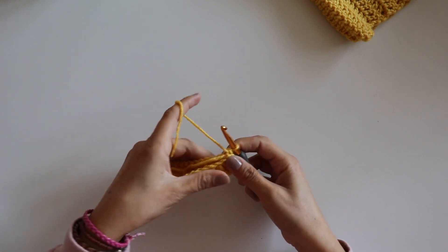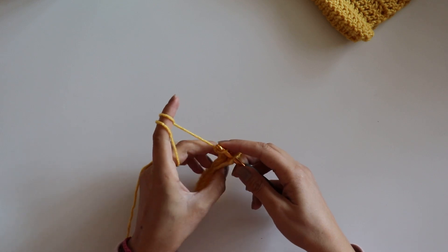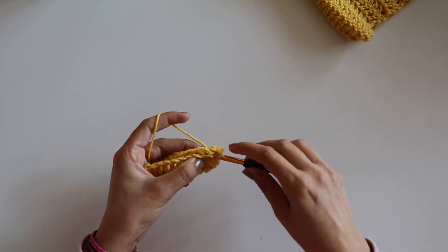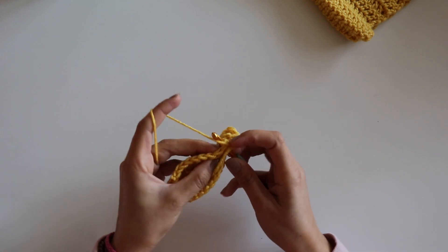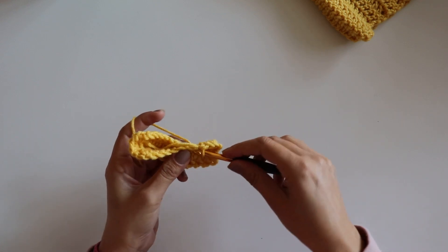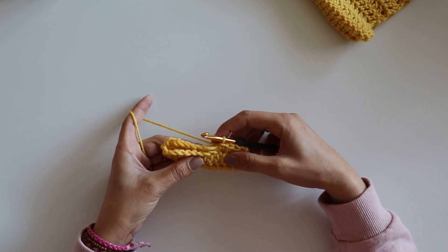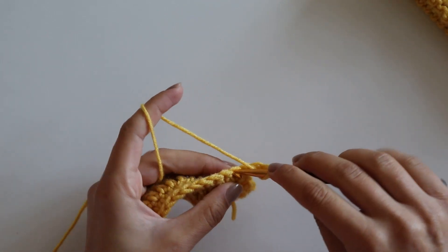I'll turn like that, take the yarn and pull it through. Chain one, make a single crochet in the same place, and make single crochets — one here and one there. You must have the same count with the double crochets. I finish my single crochets. Chain three, turn your work, and make double crochets.